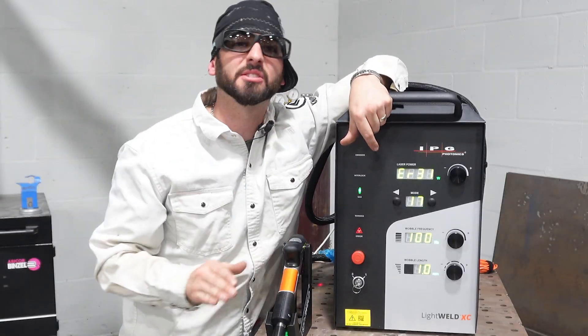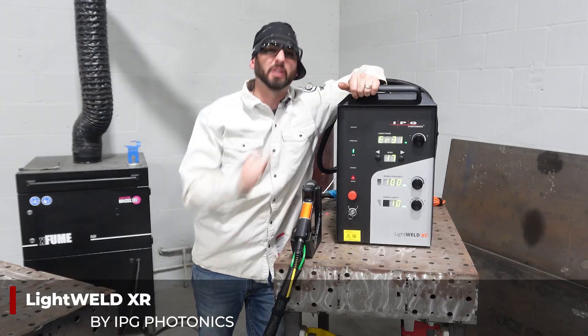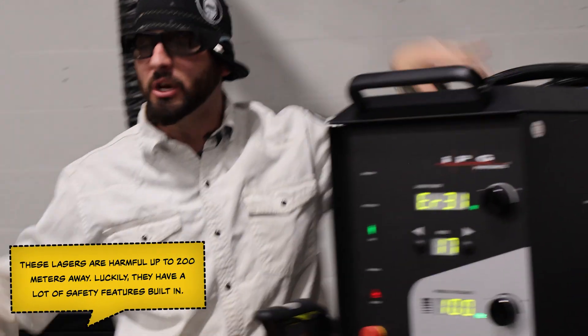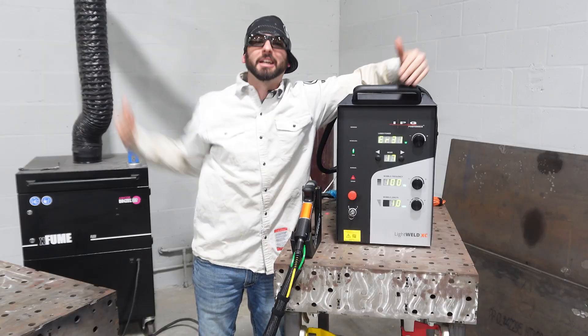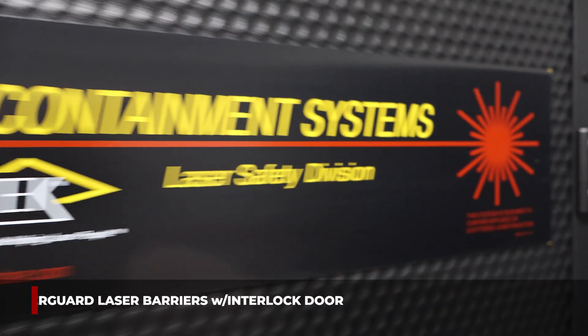You're a responsible business owner. You got yourself a nice fancy LightWeld XC laser welder. You're ready to just start burning down some metal. But before you can get to know this machine and shoot lasers in all different directions, we have a big shop here at the weld.com lab, and we want to isolate our laser and put it behind these Kentech EverGuard laser barriers.